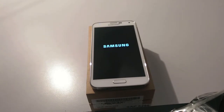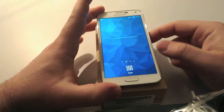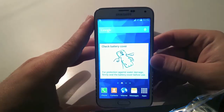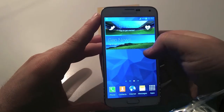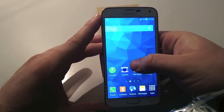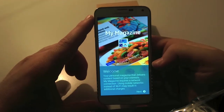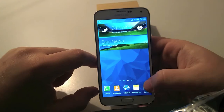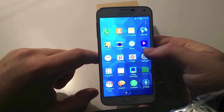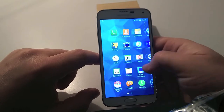TouchWiz on top of the latest version of Android is improved in a lot of ways. But in terms of fluidity and smoothness, we have a defeat again. Compared to HTC Sense or stock Android, this skin is too heavy. And even with the Snapdragon 801 clocked at 2.5 GHz, there still is some lag and an overall slowness. Don't get me wrong, it's not properly slow, but it's not as fast as you can get from an HTC One, for instance.